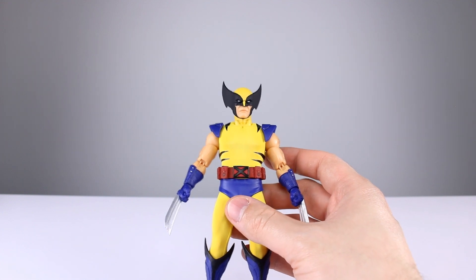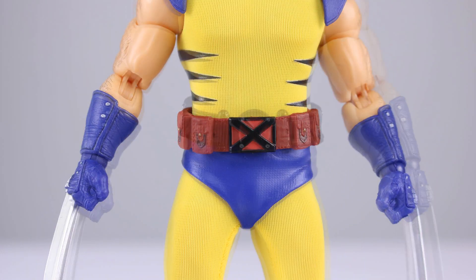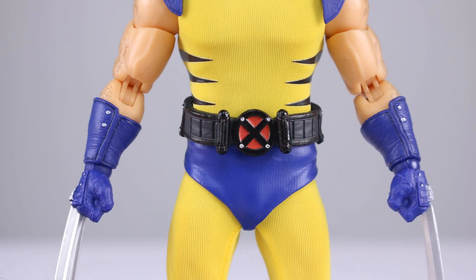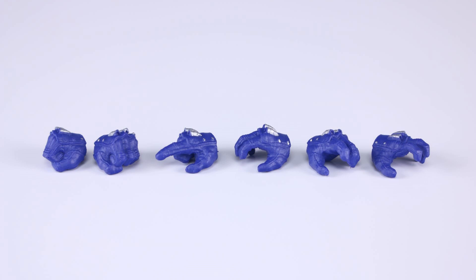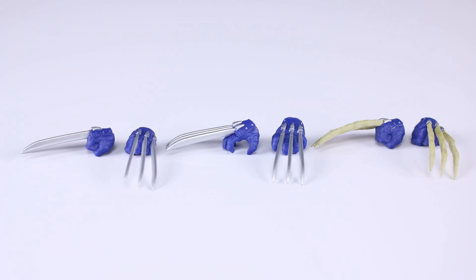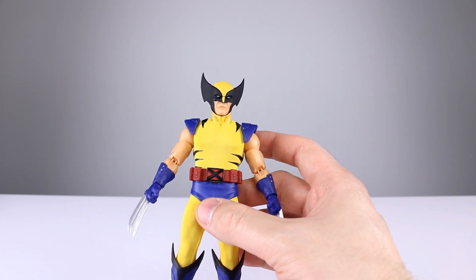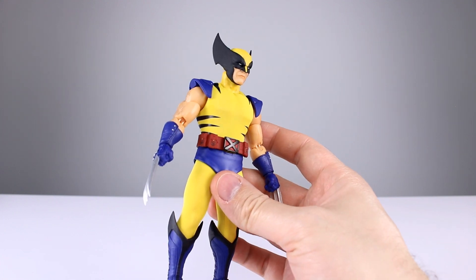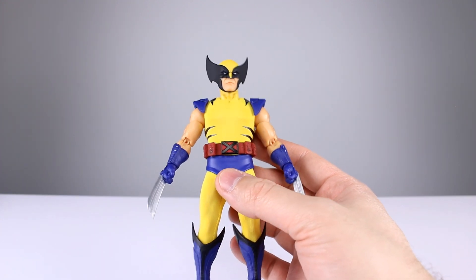The heads are very nicely painted and detailed, other than the yellow skin tone. You also get an alternate belt — the red belt or a black belt, which looks really cool. You can swap the belt buckle as well. For hands: two fists, three grippy hands, and a pointy finger hand. For claw hands: fist claw hands, clenchy claw hands, and bone claw fists. The claws are closer in style to Hugh Jackman's Wolverine than the comic versions, which I actually think looks fine.